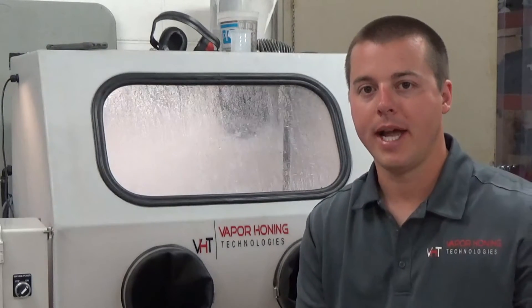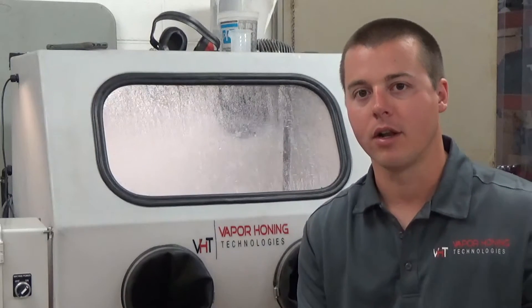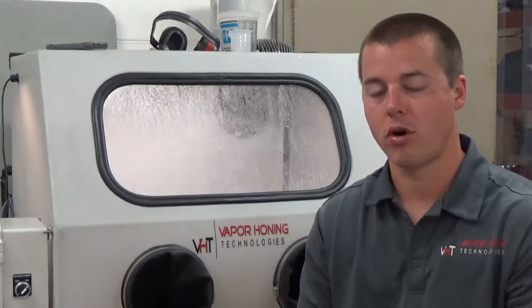Not only are they sharp edged, but they're really hard — specifically silicon carbide and aluminum oxide. Those are like a 9.2 on the Mohs hardness scale. So they're really hard, they're really durable, they're not going to hit and break when they hit the surface — depending on what the surface is. If it's aluminum or brass, it's just going to hit and remove material because the abrasive is much harder than the surface.